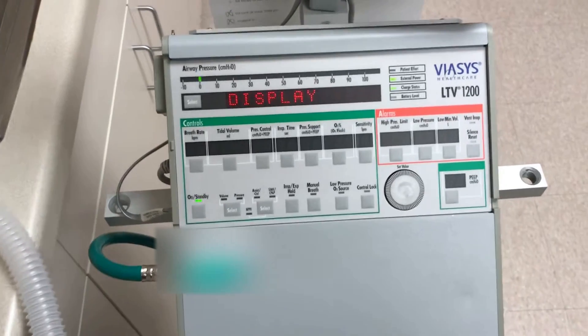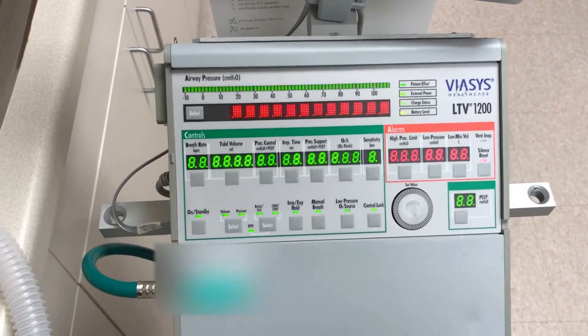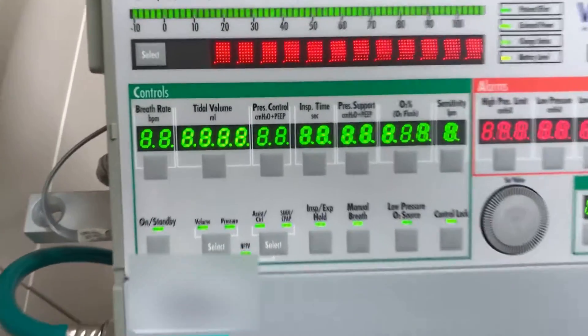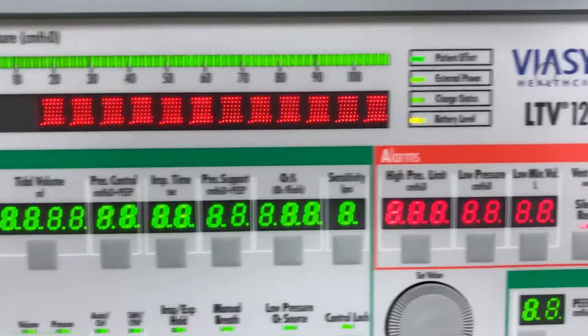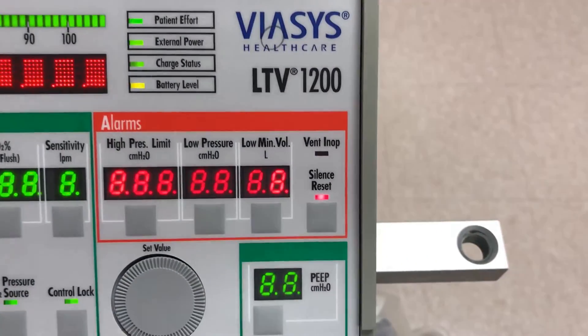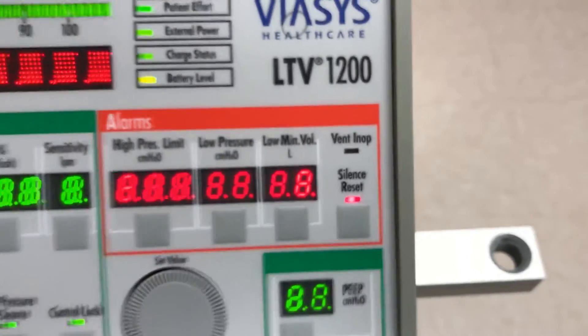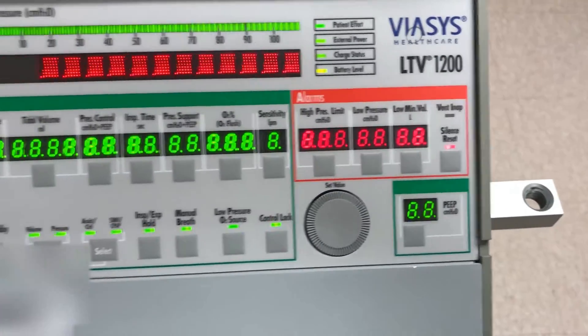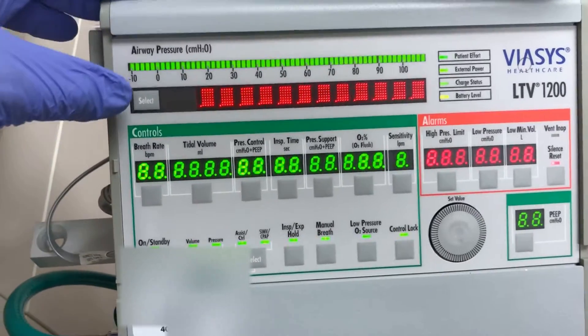We will now check the display by pressing select. Look at all the pretty lights — they're all lit up. It's like Christmas. No missing segments, all LEDs lit up. Wait — vent in op is not lit up. Don't worry, we will be testing that later, and this is normal. Once you have verified they are all lit up, press select again.